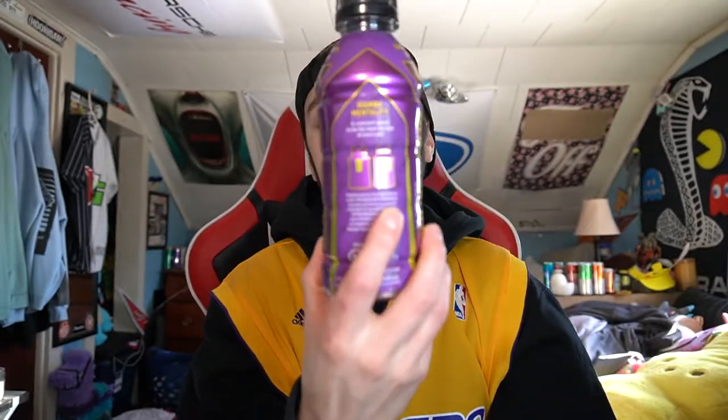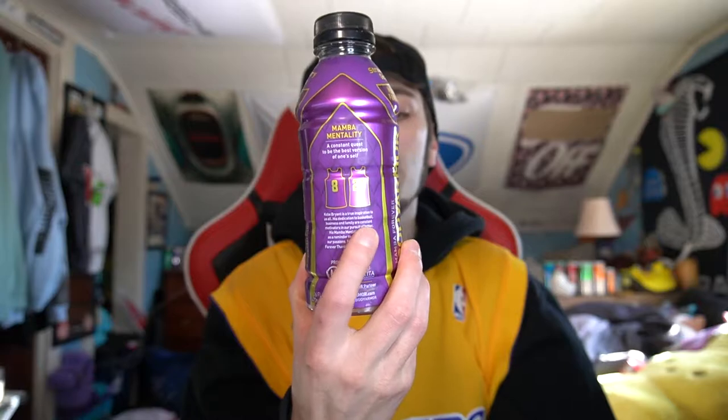It says on the bottle: 'Mamba Mentality — a constant quest to be the best version of oneself.' That's where you get the number 8 and number 24 jersey. He was number 8 early in his career and then number 24. The bottle also says: 'Kobe Bryant is a true inspiration to us all. His dedication to basketball, business, and family are constant motivators in our pursuit of better. His Mamba Mentality serves as a reminder to always follow our passions. Forever grateful, forever thankful — Mamba Forever.'